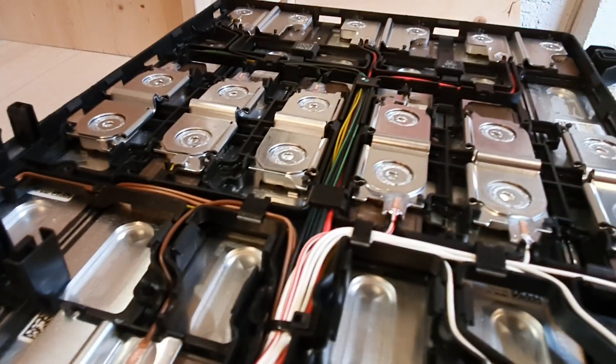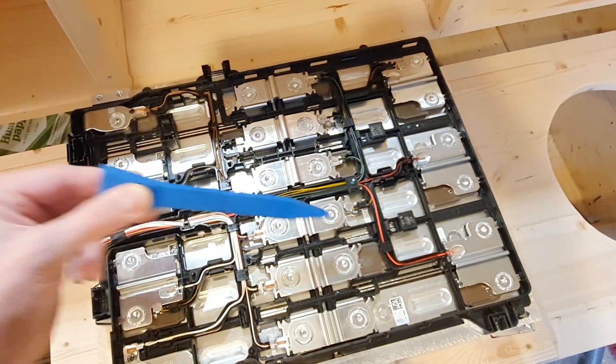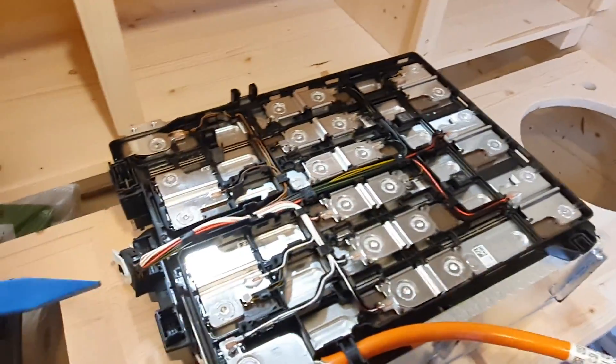If we take a closer look, we can see that there is balancing on each cell. There are also temperature sensors — we have one over here, one over here, one over here, and one over here. So we have four temperature sensors on this module, which is quite a lot for one module.